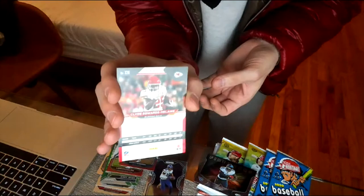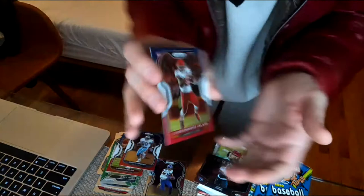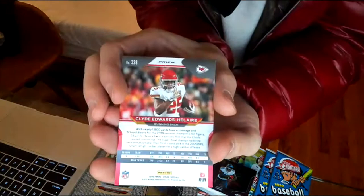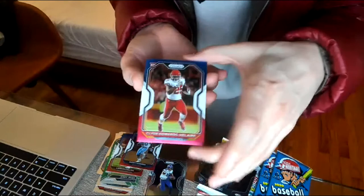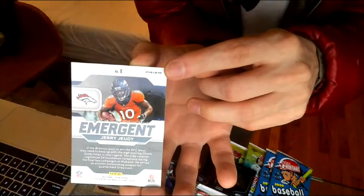Third red-white-and-blue: Clyde Edwards-Helaire rookie! And it looks silverish — it IS a prism, a silver prism. If this dude wins Super Bowl MVP in a couple weeks — which is highly possible — this is huge. Tampa Bay has a good run defense but Clyde came back this week. I think I just pulled the red-white-and-blue silver prism Clyde Edwards-Helaire. I have one of the most legit Clyde Edwards-Helaire rookie collections.